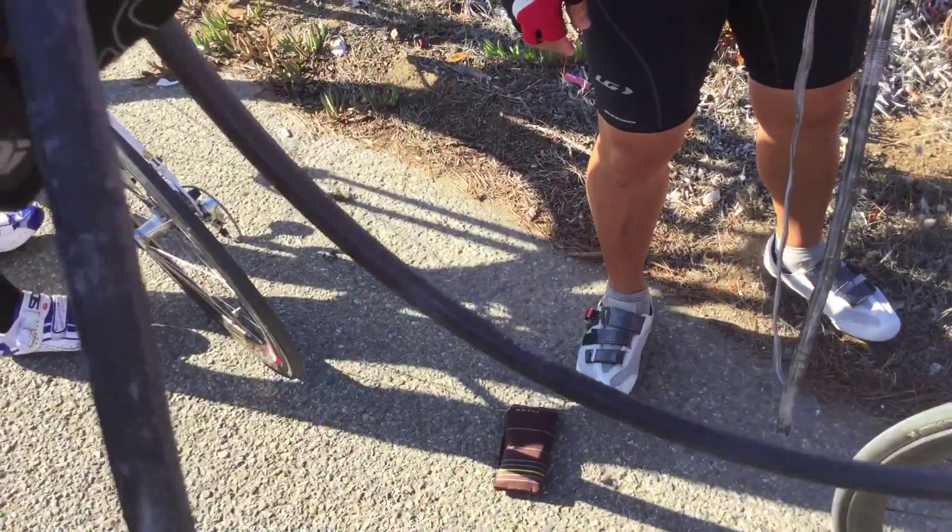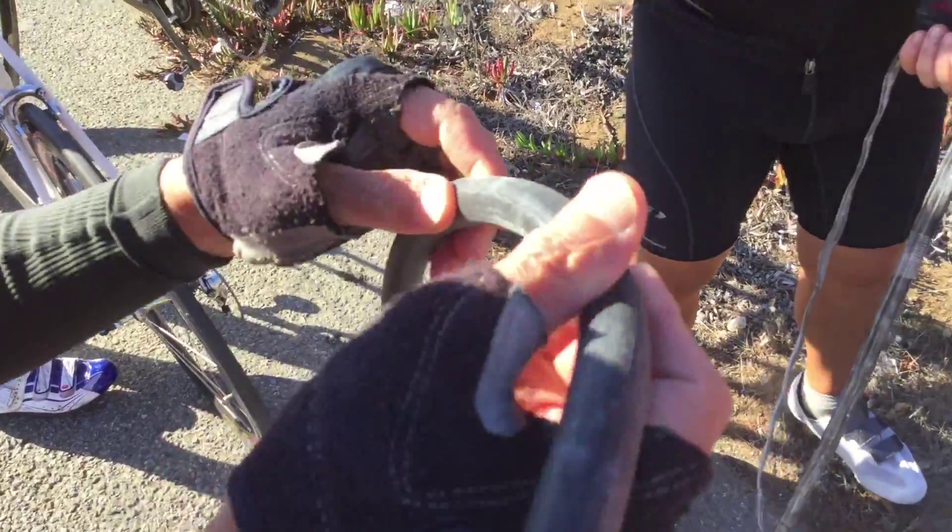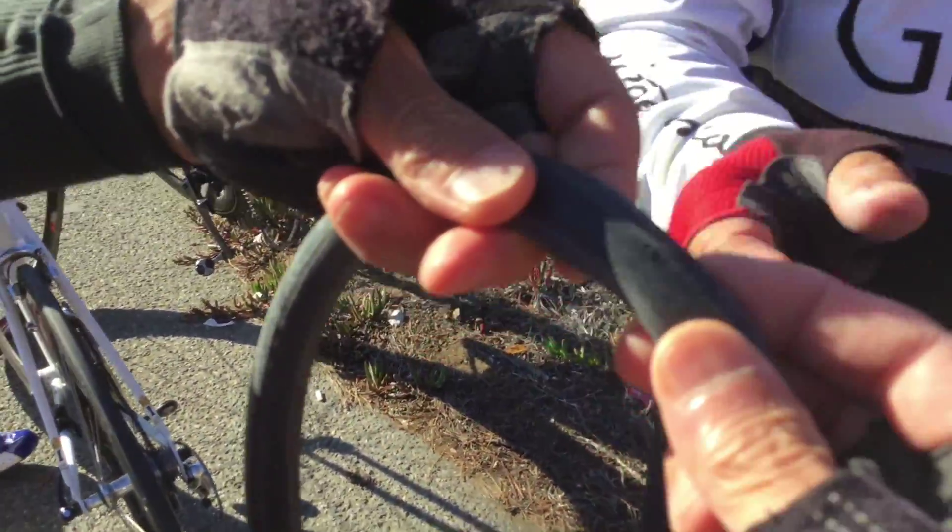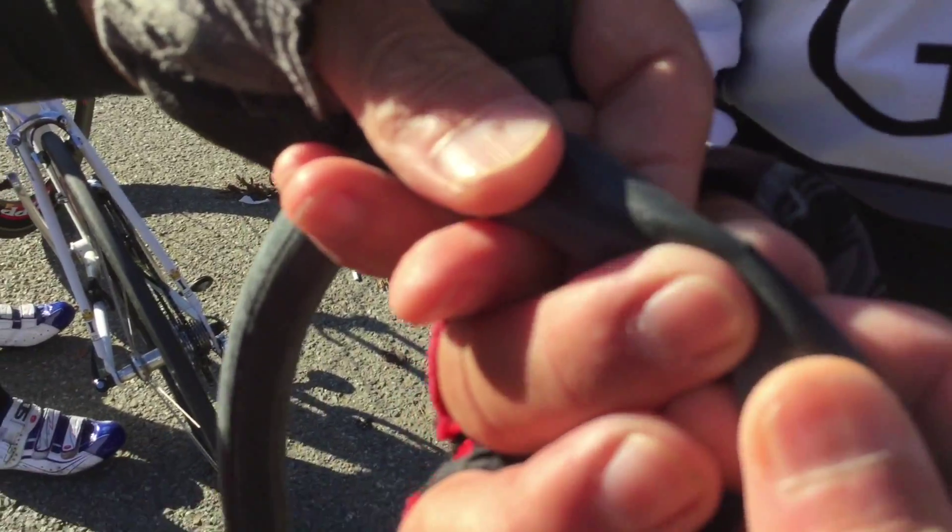I know, that's what the... there it is, found it right there. What is it? 180 from the... is it a pinch flat? Looks like a puncture. Oh, that's a big cut.